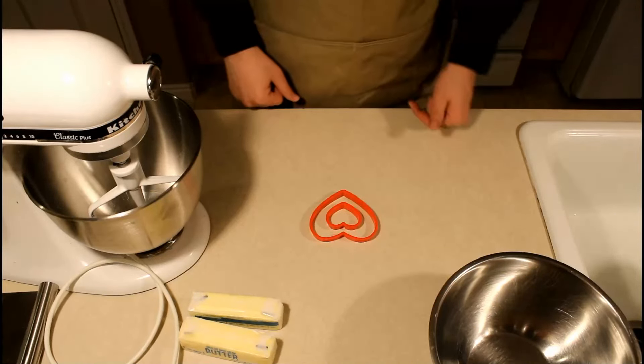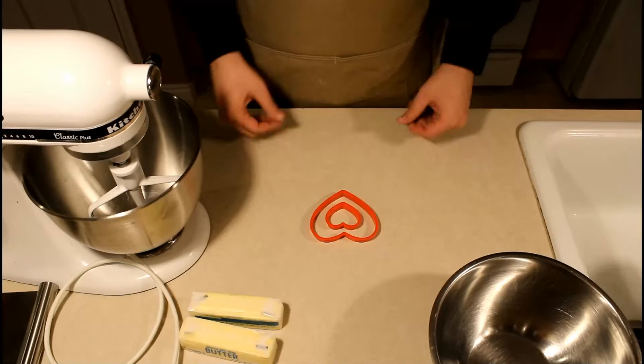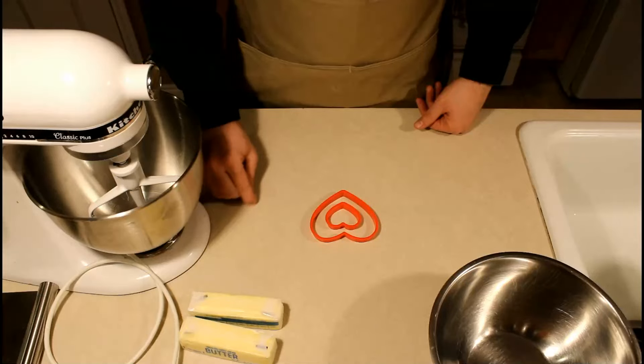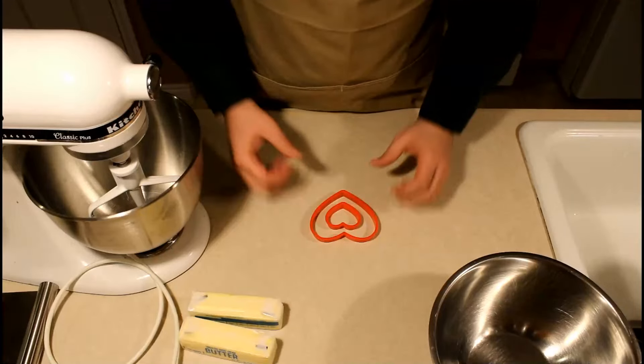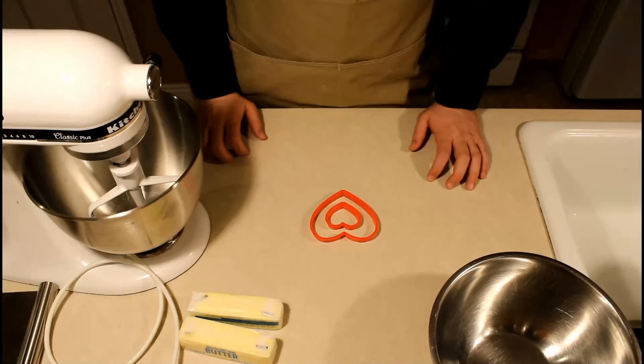I just got these heart-shaped cookie cutters and you want enough space so that as they bake it's not going to deform the center shape of the heart, and as you work them it's not so thin that you might break it as you try to press them into the icing to hold them together.